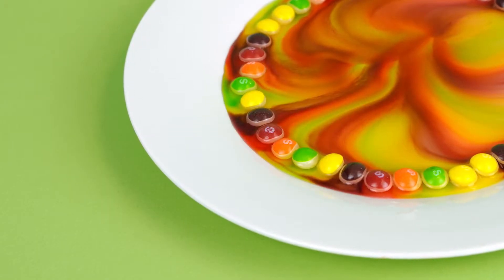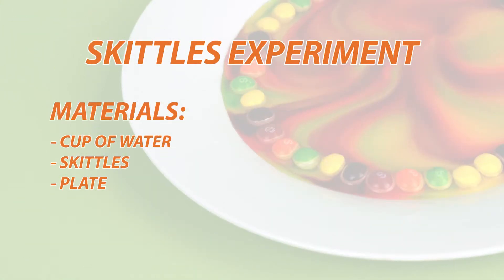Hi everybody, I'm Jessie and I'm so excited for you to join me on this really fun science experiment using Skittles. I had a friend show me this experiment and it was so cool I just had to share it with you guys.